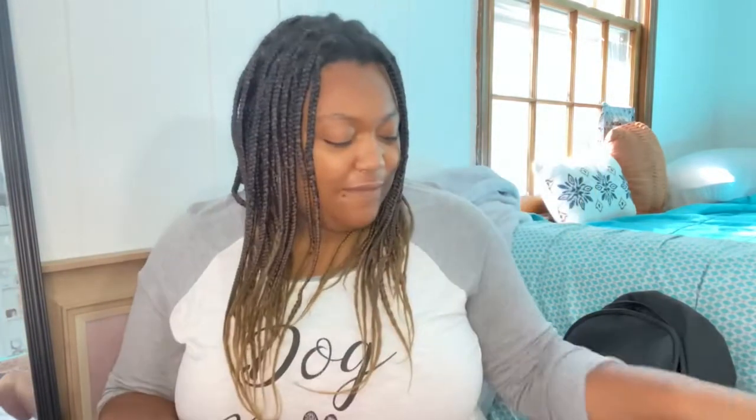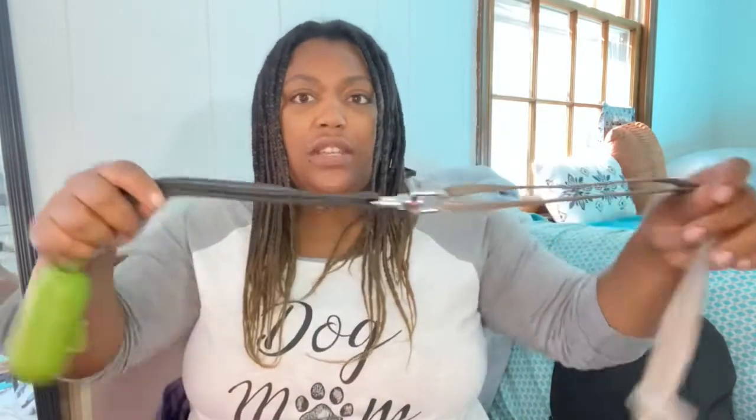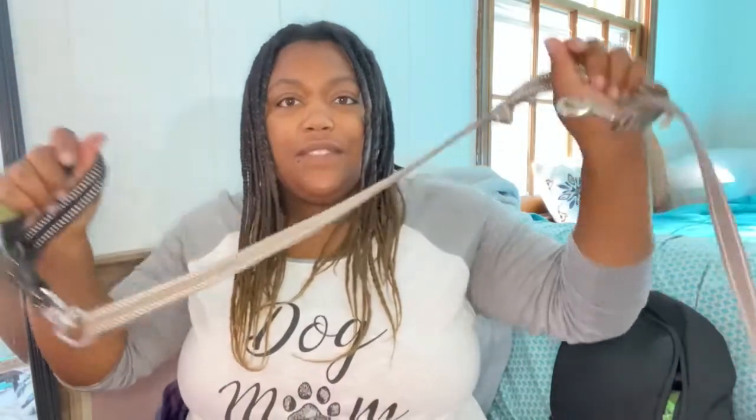The last two things I don't really keep in the bag because he usually has them on before we leave. One is his harness — a simple harness — and the other is his leash. On his leash I also have a poop bag dispenser; it has a two-part attachment. So yeah, those are the things I keep in my dog's bag.